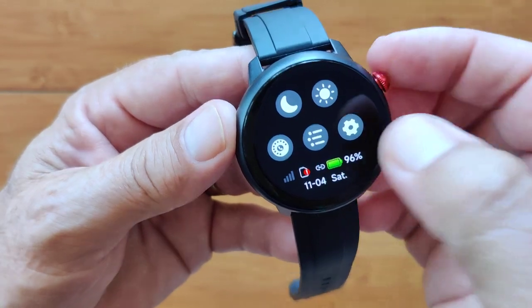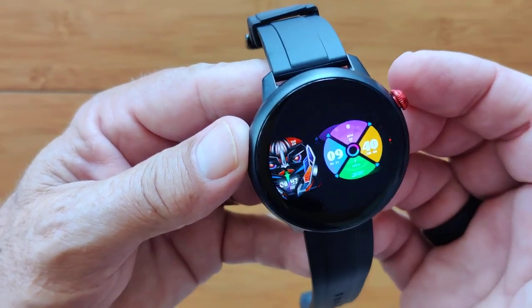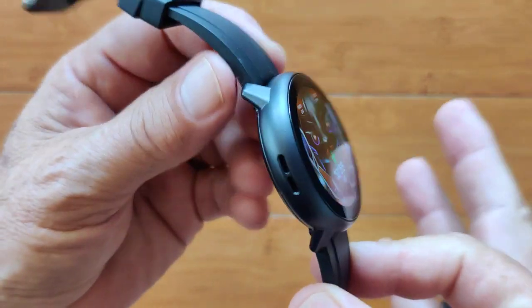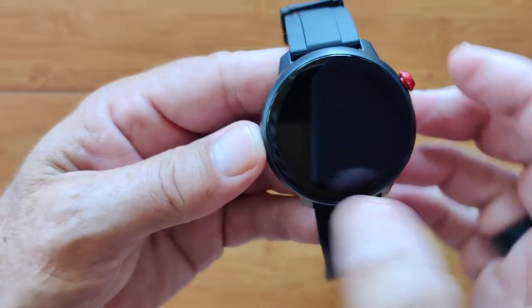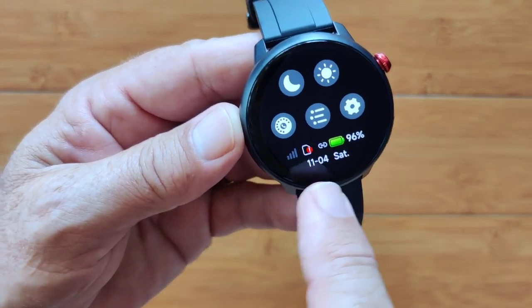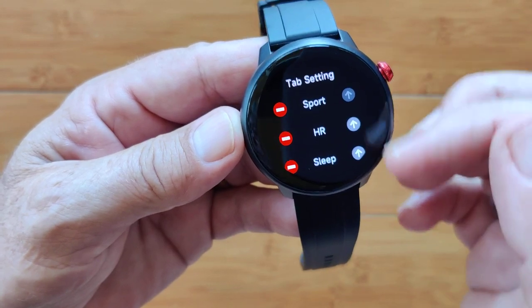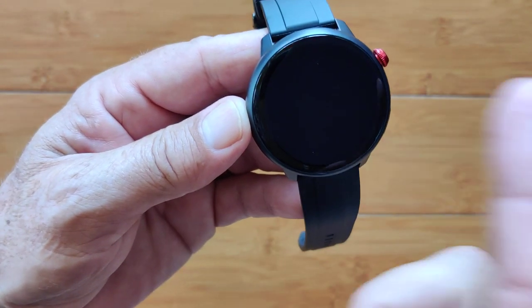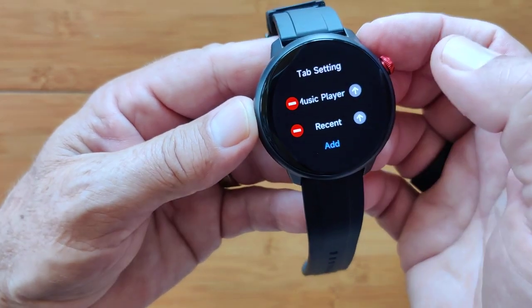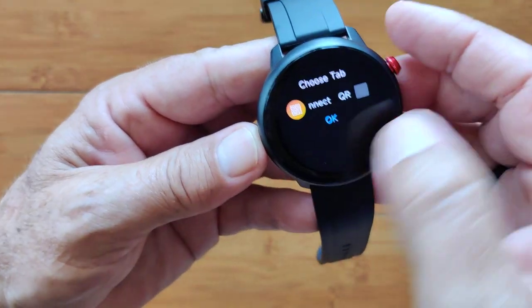Different ways of displaying your apps — we'll go with the text style — and then your overall settings. Here's where we can replace the dials. We've got a few. This is the classic one they ship with, and it's animated with some activity going on. Very fast timeout is set right out of the box, no SIM card date and time. Back into settings, you've got tab settings so you can move these up and down.